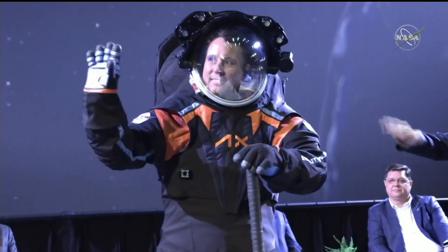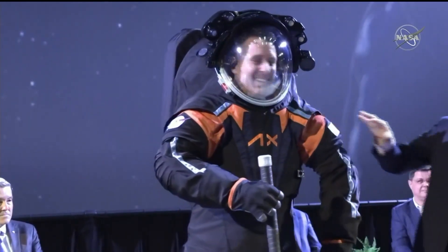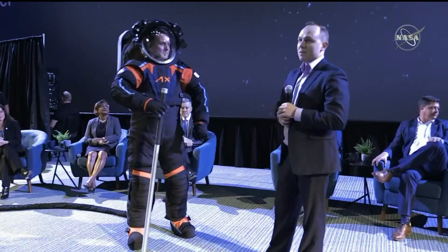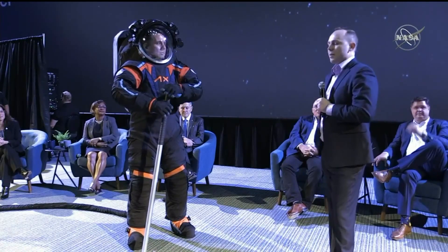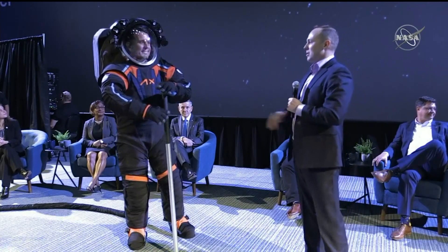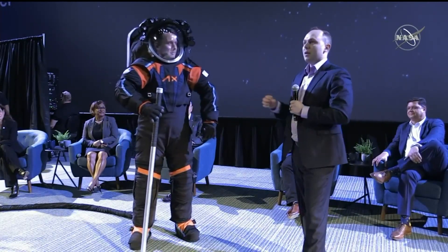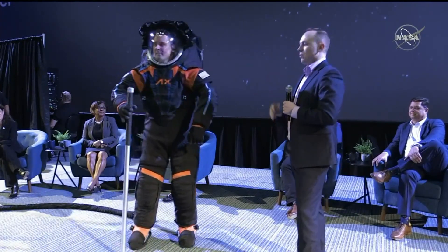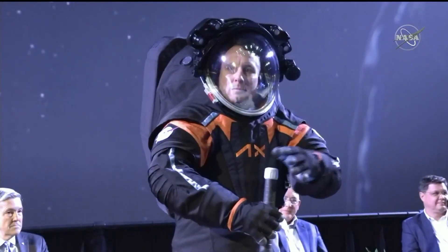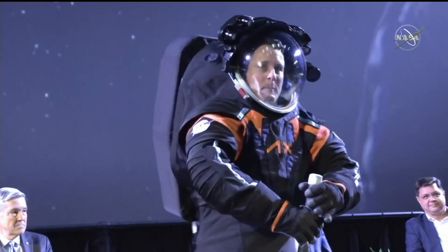Before we get into that, I want to talk about this cover layer — the black, the orange, the blue. Personally, I think this looks amazing. I want to thank Esther Marquise for helping us design this. Esther is a space suit designer on the show For All Mankind on Apple TV+. One difference between this suit and the suit that will be on the moon is that the moon suit will mostly be white — we'll replace all the black with white, and that's really for thermal reasons.